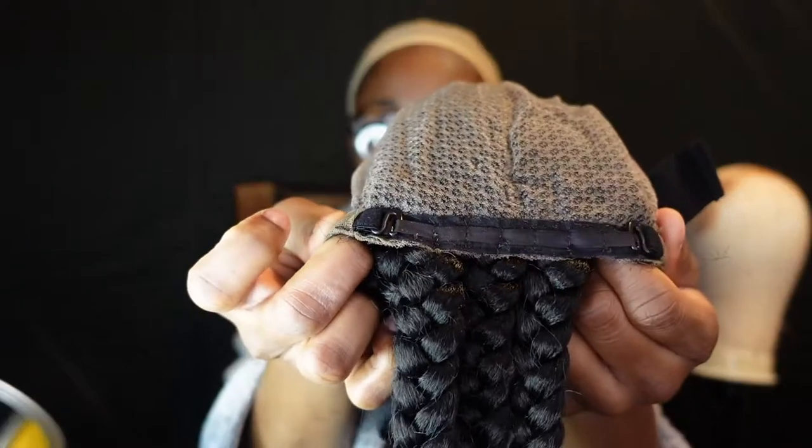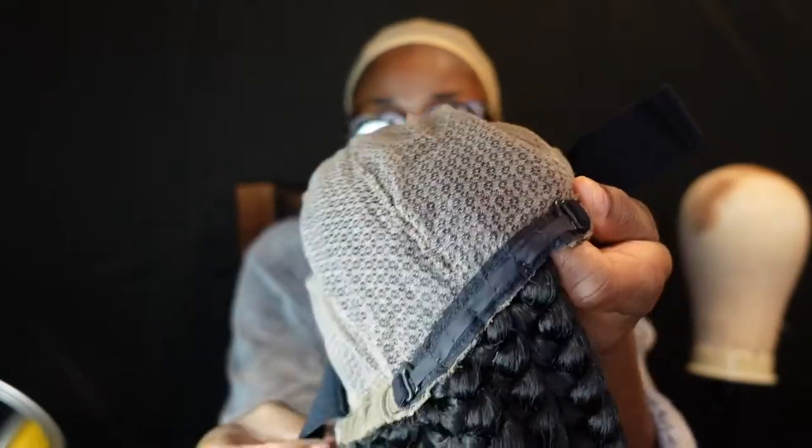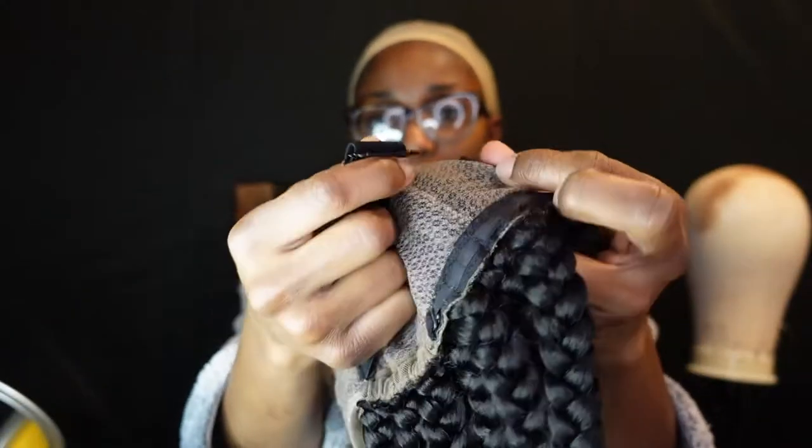Alright, so that is done. I just noticed there are some adjustable straps back here as well. So we've got these adjustable straps and then we've got this band to make it snug. Now I'm about to go ahead and add some tint spray.